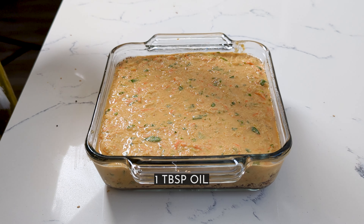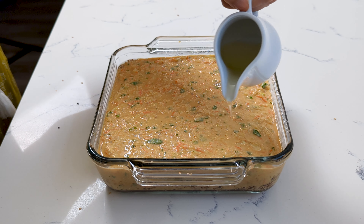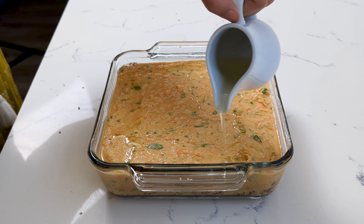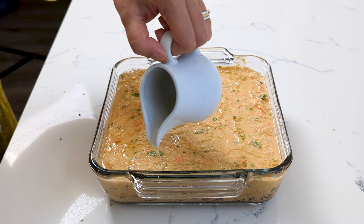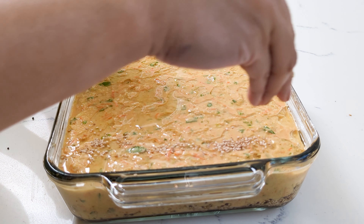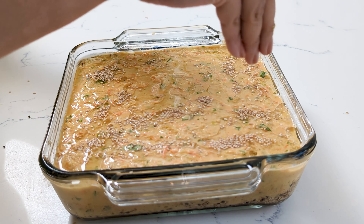Just before baking, add in some eno. I like to use eno because this is what my mom uses, and at this point it is traditional.